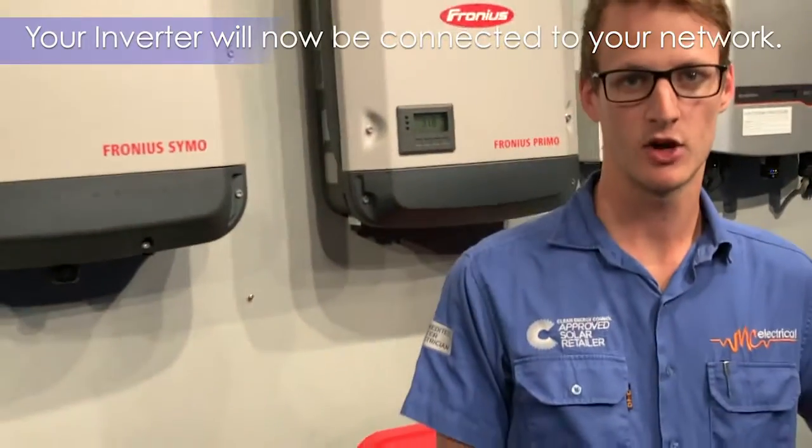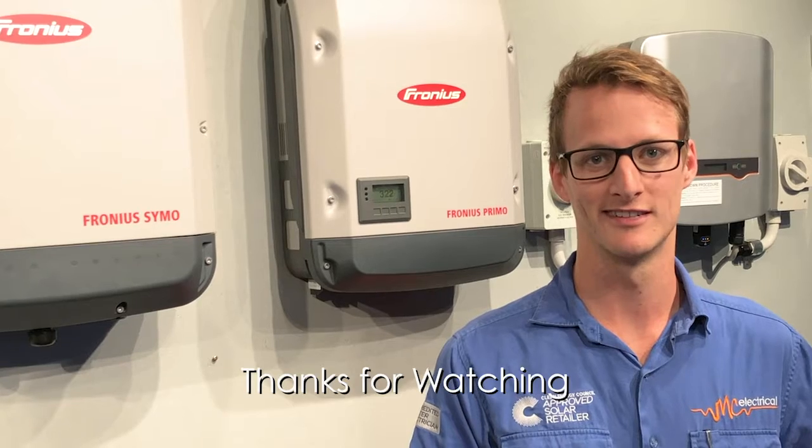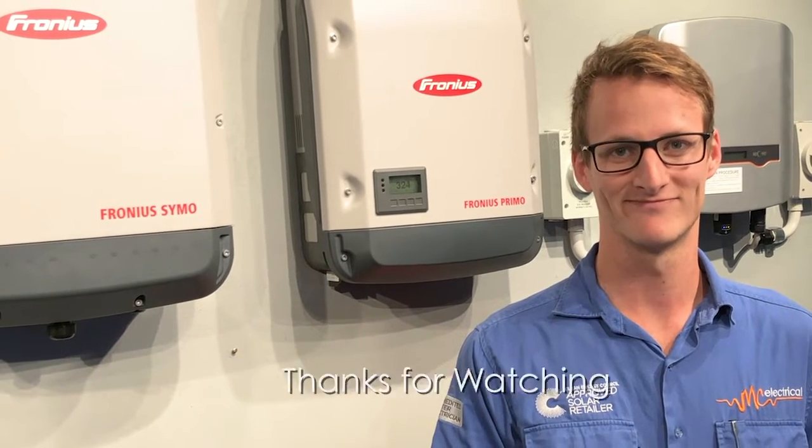Thanks for watching, hope that helps. Give us a call if you do get into trouble, but hopefully that should guide you most of the way through. Thanks.